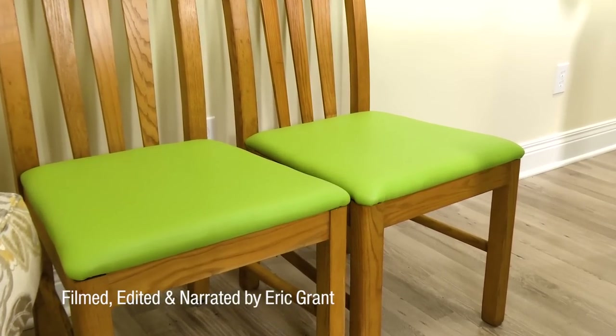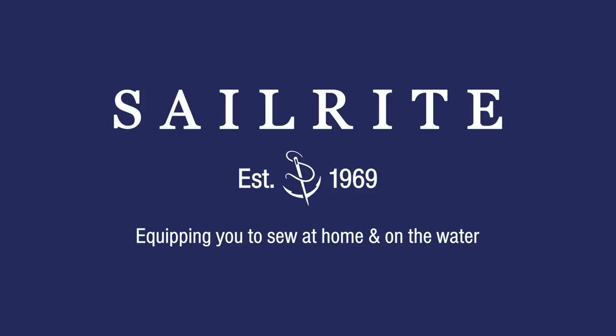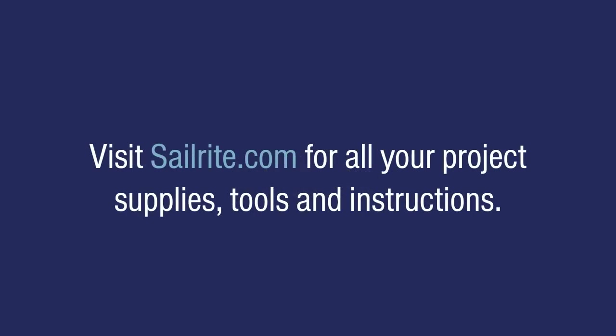For other related videos to recovering a chair seat like this, click on a video here. For more free videos like this, be sure to check out the Sailrite website or subscribe to the Sailrite YouTube channel. It's your loyal patronage to Sailrite that makes these free videos available. I'm Eric Grant, and from all of us here at Sailrite, thanks for watching.